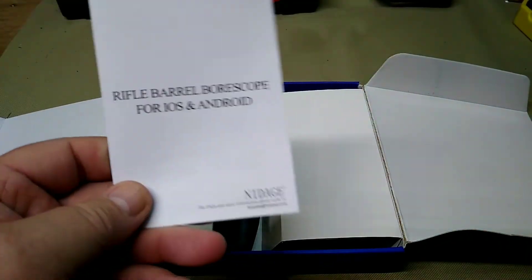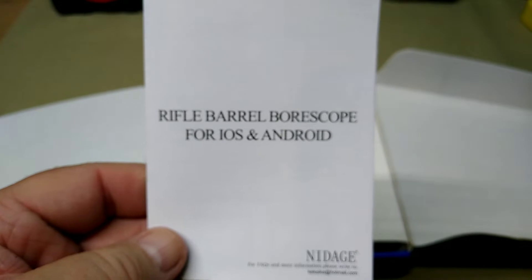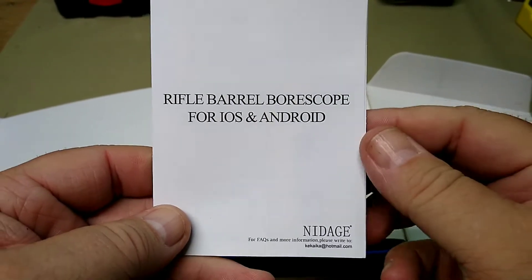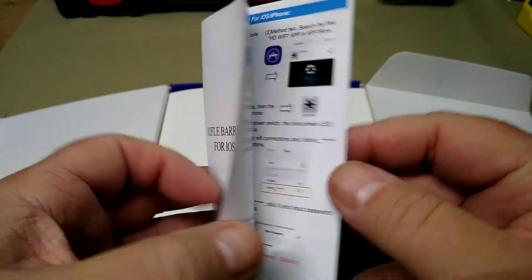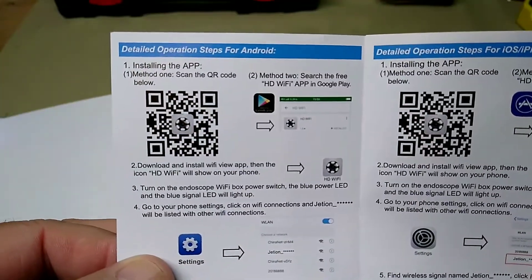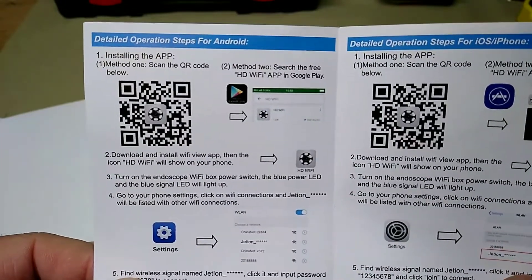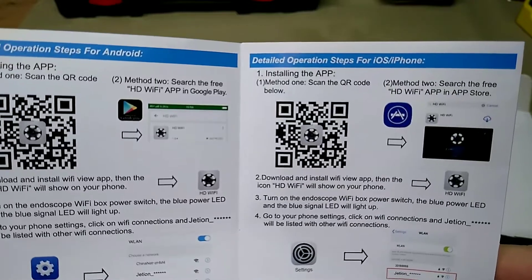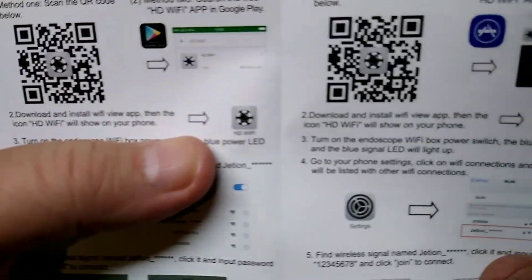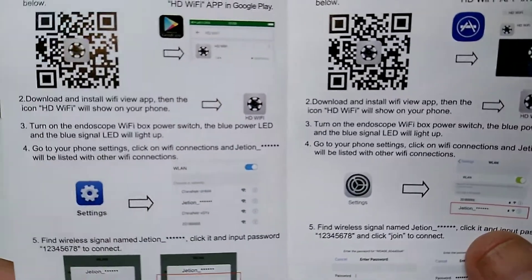Inside the box you have the unit itself and the manual. This will not work with a computer — it works only with Android or iOS, not Windows. It's real easy to install: you basically scan the QR code and it takes you to your app store depending on whether it's Apple or Google, and you install your app.